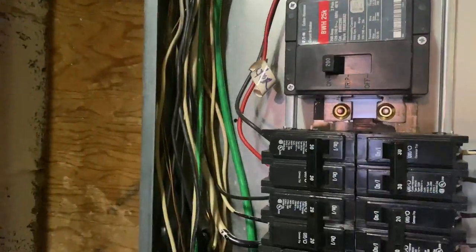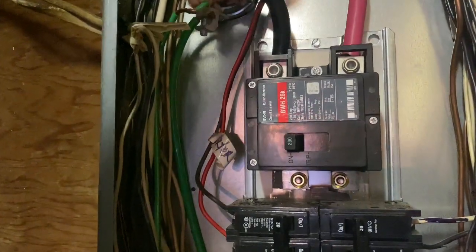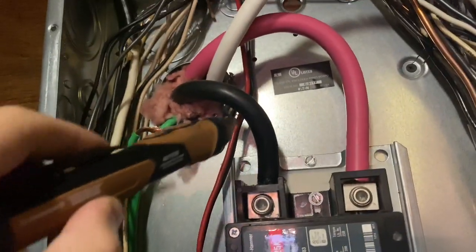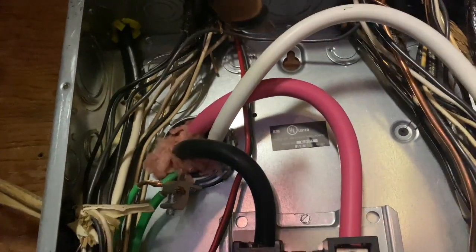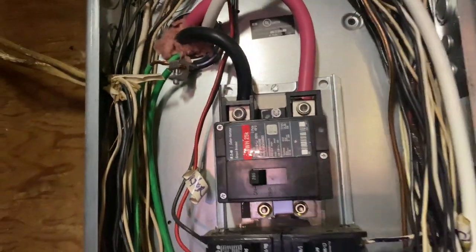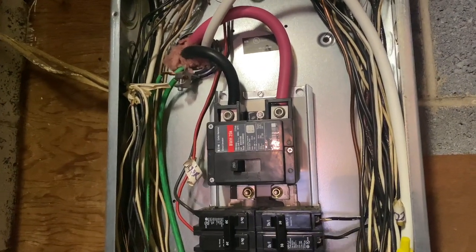One thing I am going to write up as more of a best practice: you can see where they wired in this new 30 amp double pole breaker labeled 'dryer.' They ran the conducting wires underneath the service entrance, which is generally not best practice. What they should have done is run those wires on the outside of the panel and then into the breaker. Is it a big deal? No. Is it something that probably should have been done the right way? Absolutely.